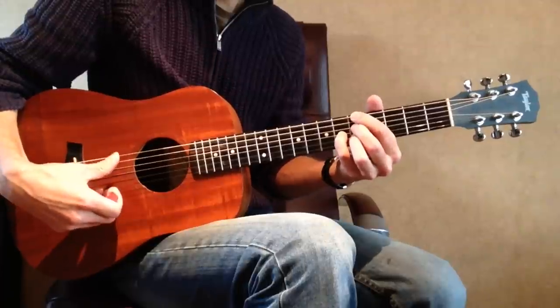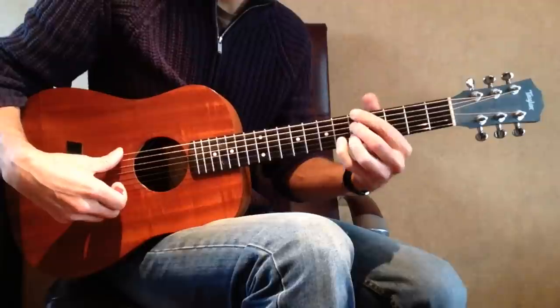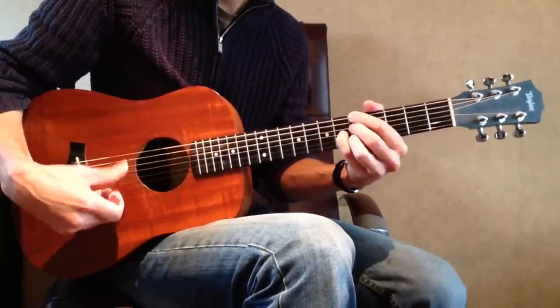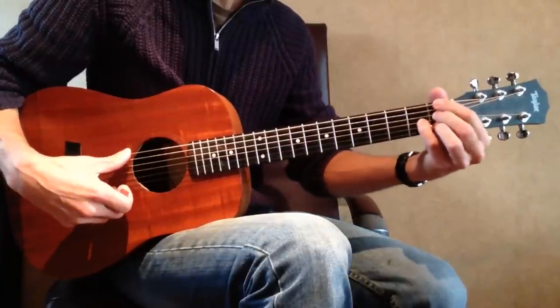So we've got 2 A dominant 7 chord shapes now — this one and this one. We'll also play this chord shape in every position.